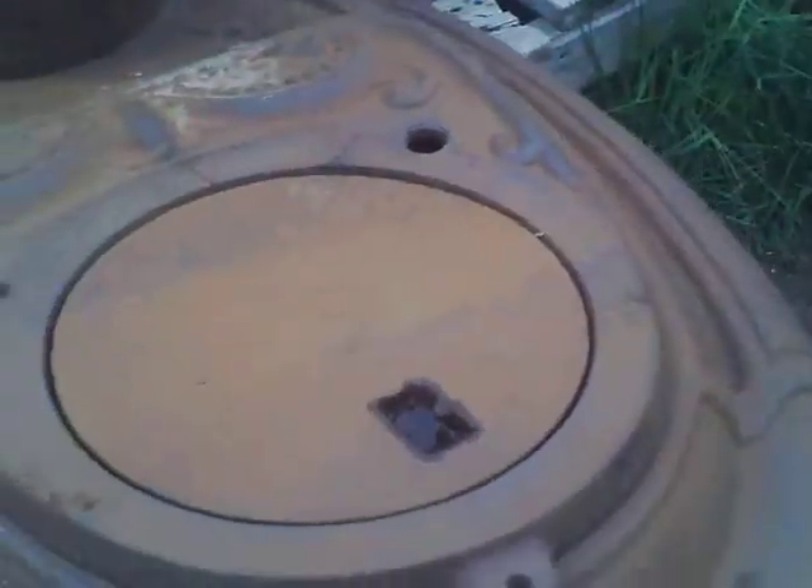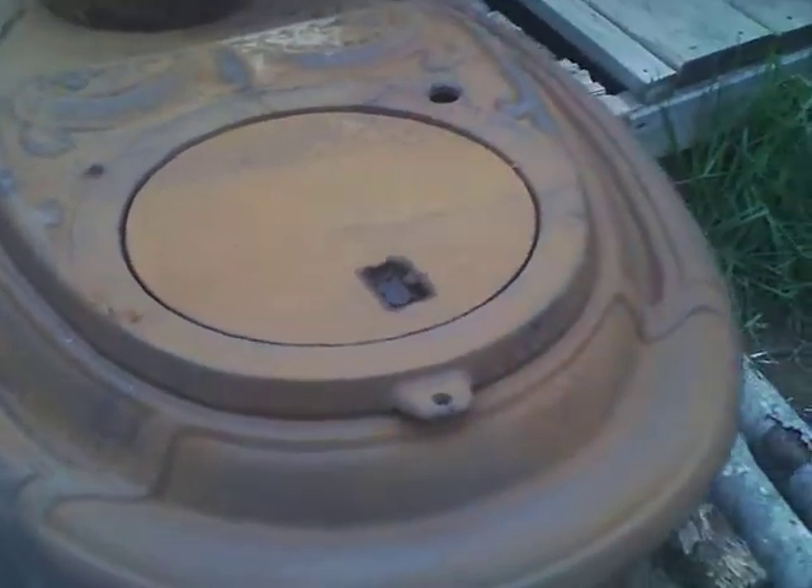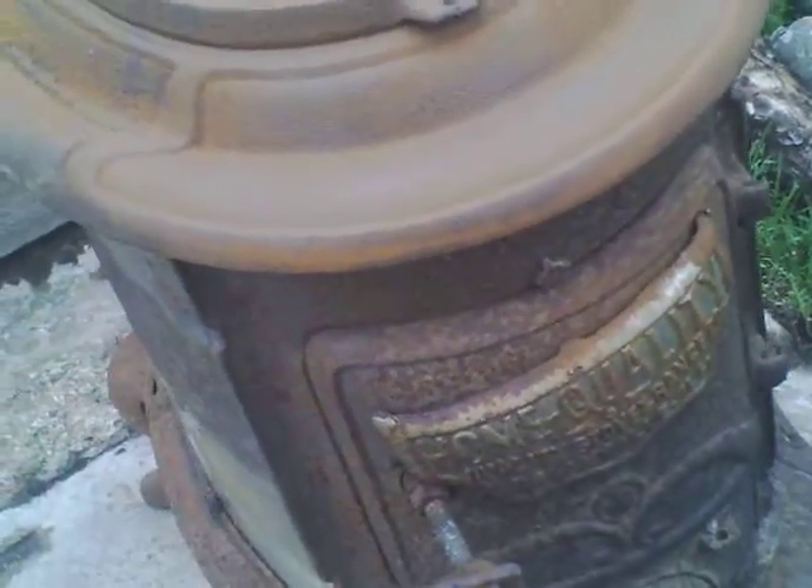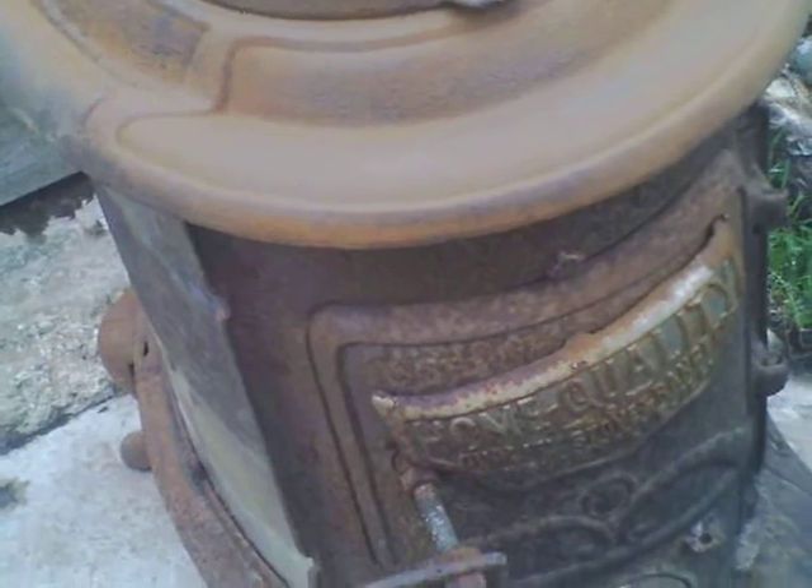This is all stainless steel all the way around — that's nice. It's gonna heat up the log cabin just perfect. Folks, when I get her done I'll let you know what it looks like. You all take care, bye bye.